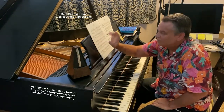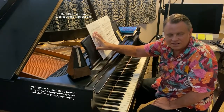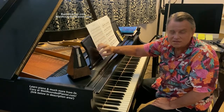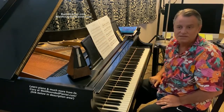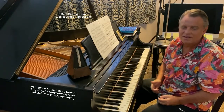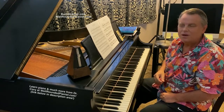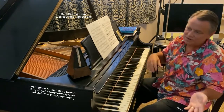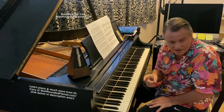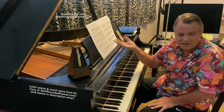This piece is marked Allegro Vivace. At 88 BPM, that is not an Allegro Vivace — that is a practice speed. It's a beautiful speed and it sounds nice; if a Martian came down to earth and heard me play it that way, they'd think it's beautiful music. But is it Allegro Vivace? No, it's not. It's way under speed — that's a practice speed.